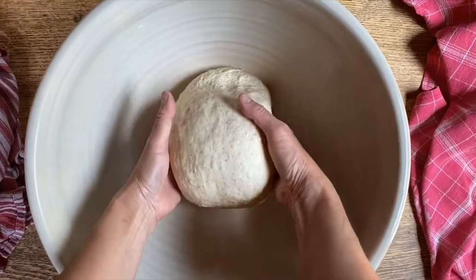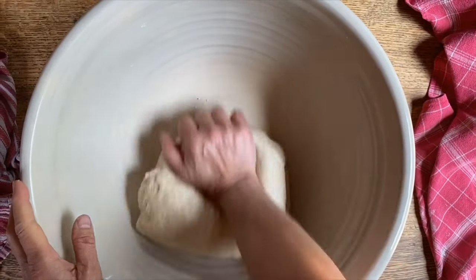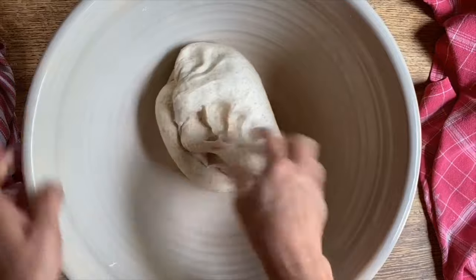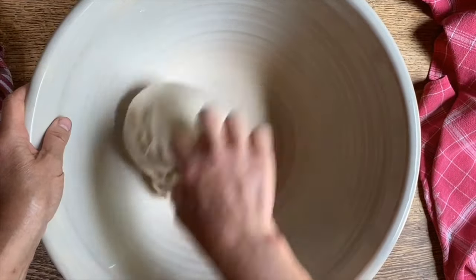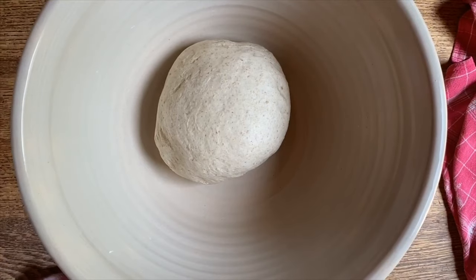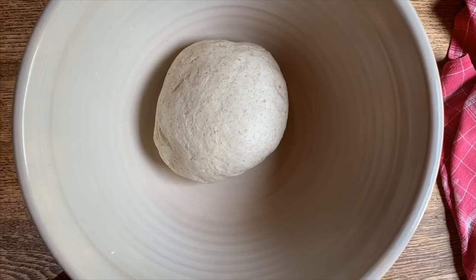Time is up and now we'll be able to work it a bit better. The gluten strands have relaxed and it just takes a lot of the work out of it. Let's cover it up once again and allow it to rest another 10–15 minutes, then we'll work it one more time before we allow it to rise.